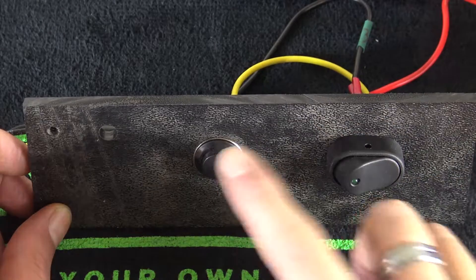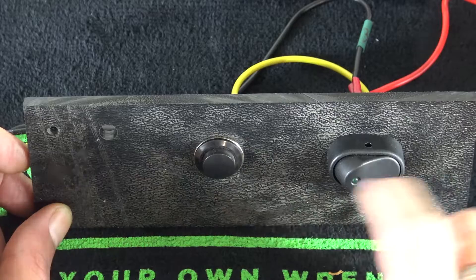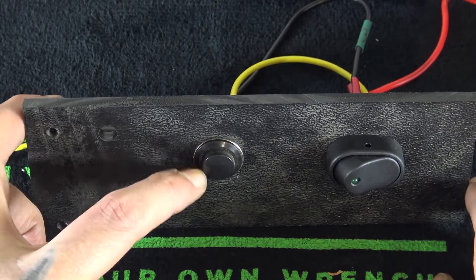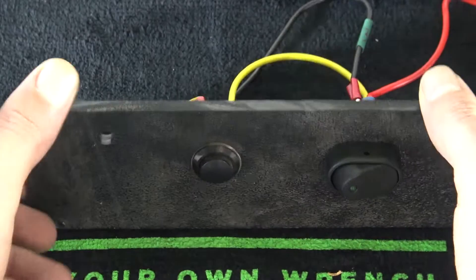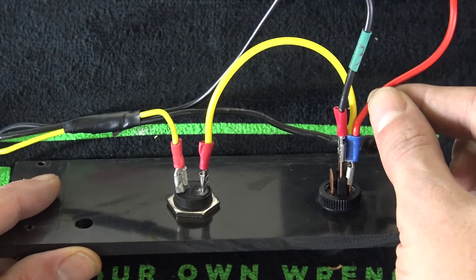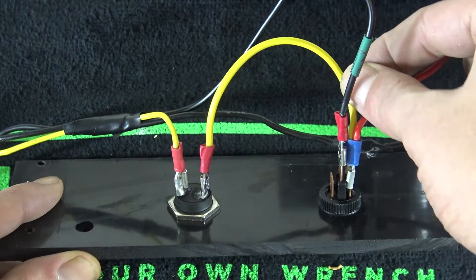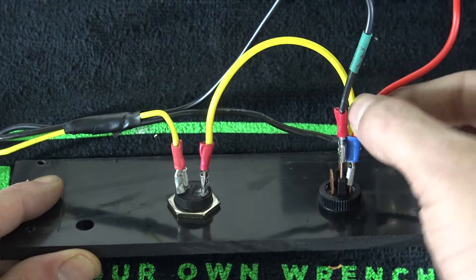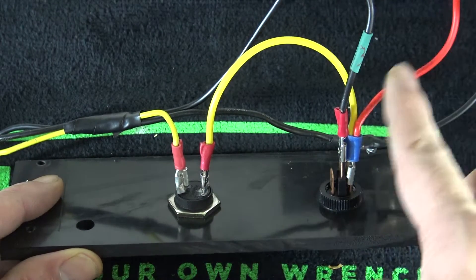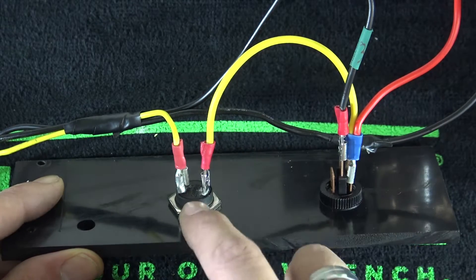We're zoomed in real close on our switch panel here, our little makeshift switch panel. We just have a regular on/off rocker switch and a momentary push button. On the back, we have this red wire which is coming from the battery and goes into our switch. It also has this yellow wire attached to it that jumps over to one side of the push button, so we have power coming from the battery to the switch, and it also shares power to the push button.